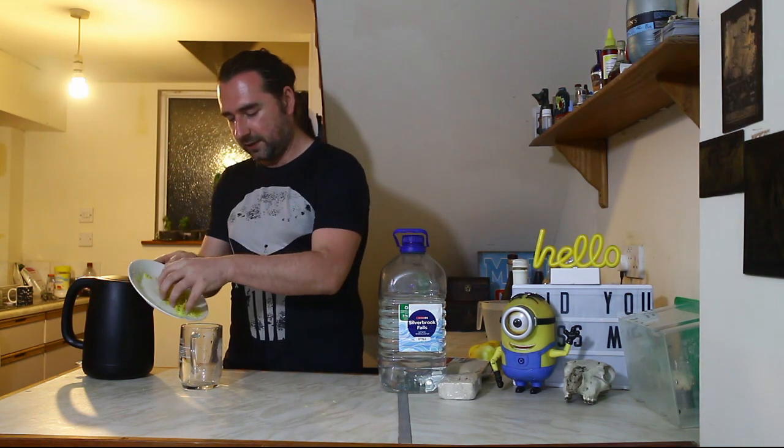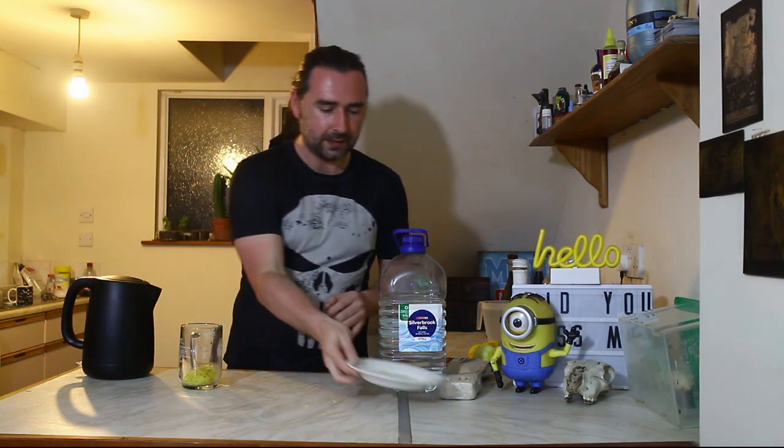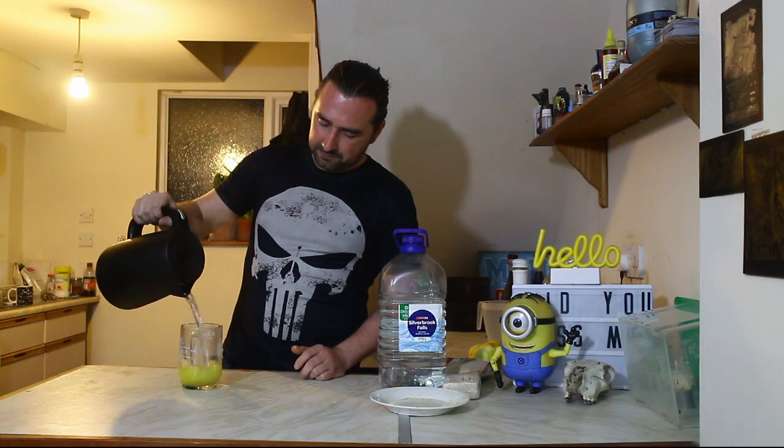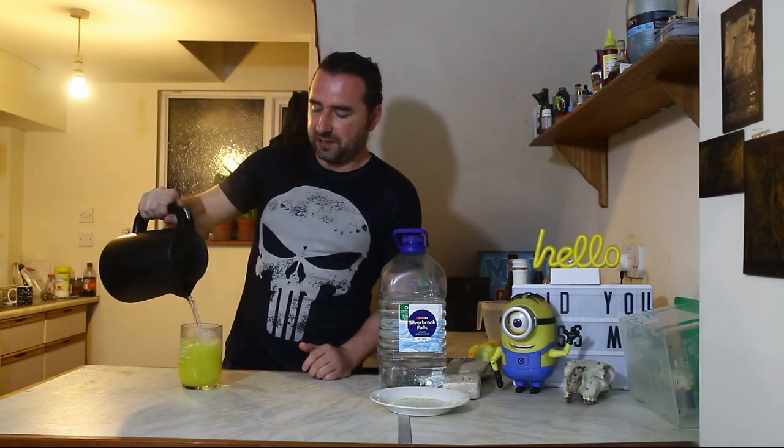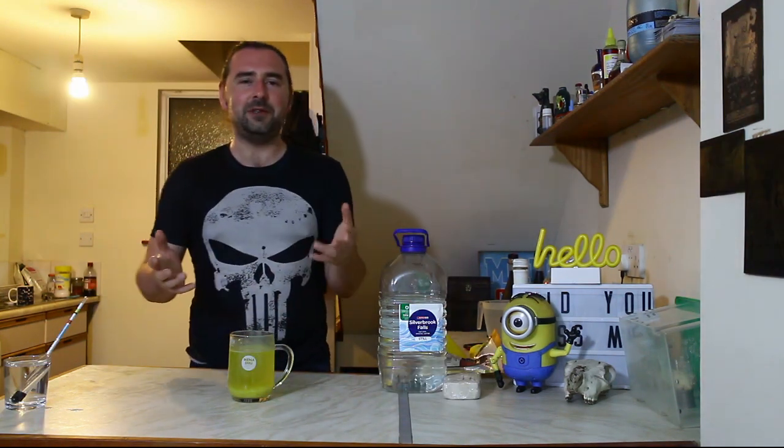The kettle's boiled. I have a clean vessel that can handle boiling water — it doesn't need to be sterile because the boiling water will sterilize it — and it's going to release those zesty flavors. In goes the lemon zest and the hot water, extracting all of that lemony goodness. I'm going to set it to one side and leave it for about 10 minutes.